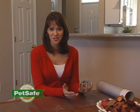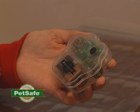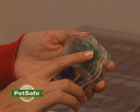Your Paws-A-Way mat features three different training options: tone only, stimulation only, and tone and stimulation. You can choose your training option by pressing the black button on your controller. A green LED light will illuminate next to the training option you've selected.